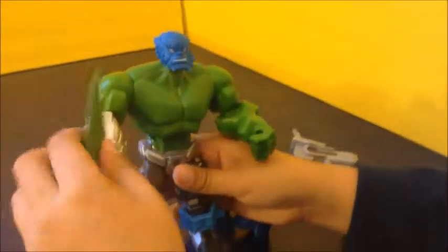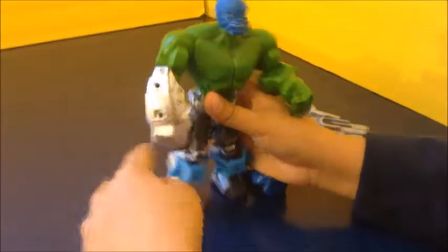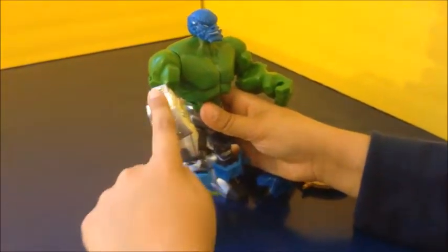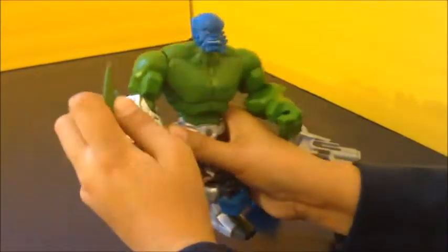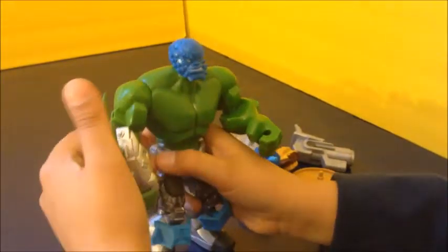It comes with this fin arm — you can take it off, and it can only go on this arm because of these two pegs. It would be cool if you could put it on both arms.